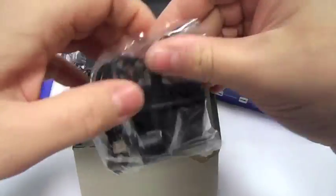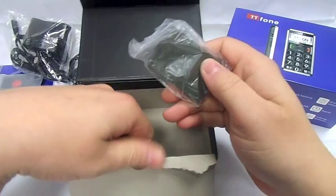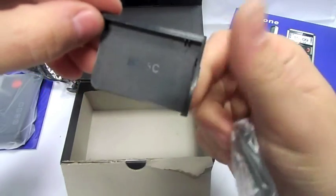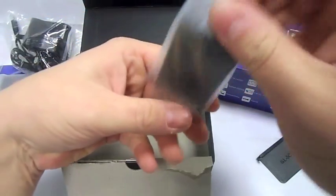It comes with a mains charger which is basically a small pin Nokia charger. And we've got a battery here as well, and a bit of plastic which is something to do with the battery.